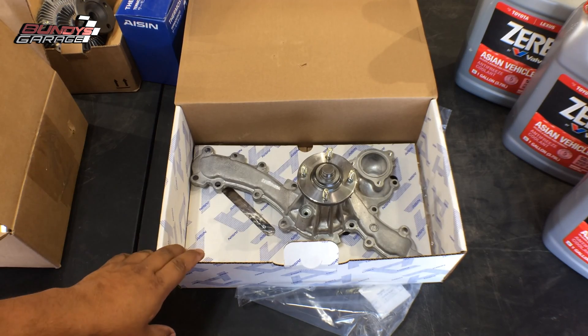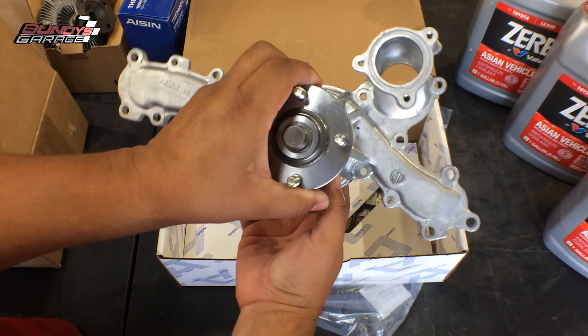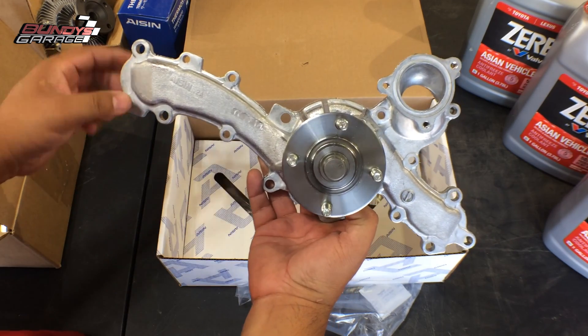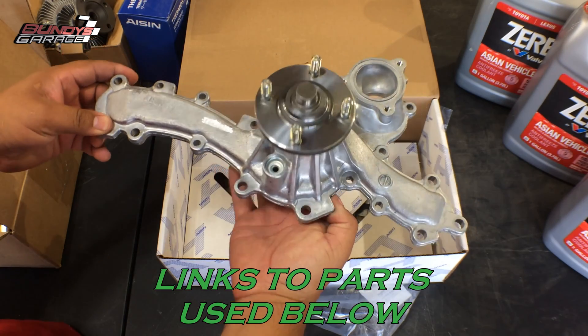One thing I forgot to mention — I want to show you a good shot of the water pump and all the bolts involved. There are also different sizes of bolts that go into this water pump, so what I'm gonna do is get a piece of cardboard and draw a trace of it.